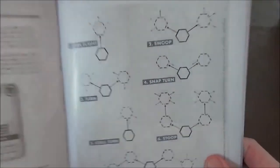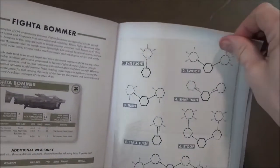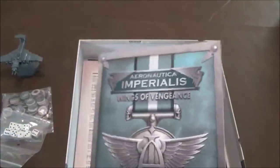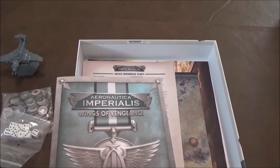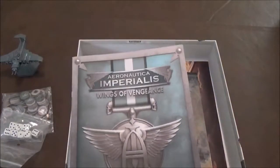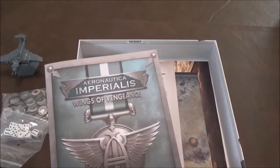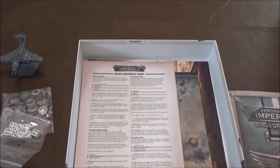The way maneuvering works reminds me a lot of Attack Wing or X-Wing, except it's done on a grid system instead of with templates. Those are the different maneuvers you can do. There's a big quick reference section in the back. A lot of people suggest that if you're seriously interested, skip the starter set and go straight to buying the core rulebook and the planes you want — you get a better deal that way.